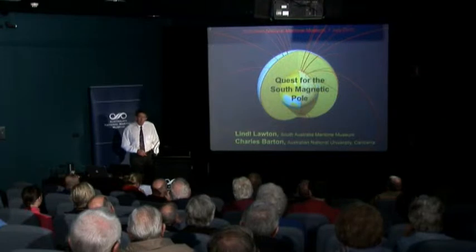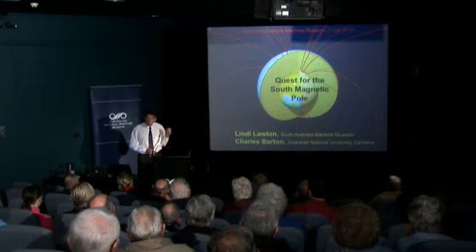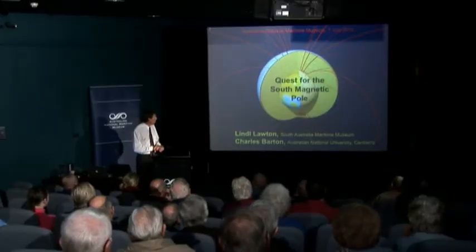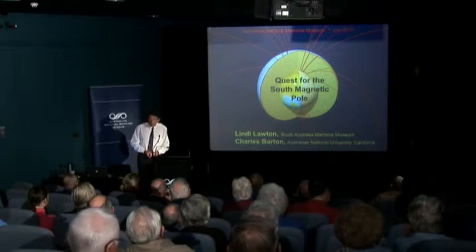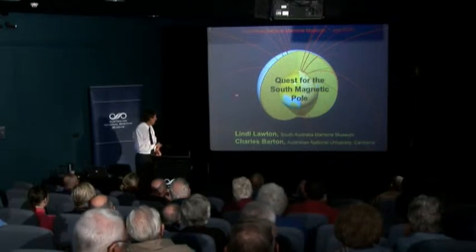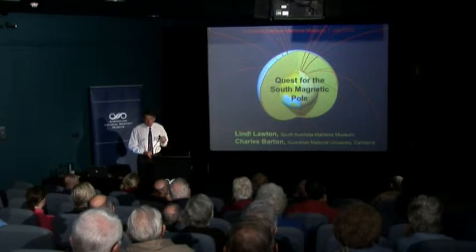If you had a freely suspended magnetic compass, those compasses would align themselves along those red lines. So the lines are a simple way of describing the pattern of the Earth's magnetic field. What you'll notice is that there are two principal points — one in the northern part and one in the southern part of the Earth — where the magnetic field is vertical. Around an equatorial region, the magnetic field is actually horizontal to the Earth's surface. Those two principal points define the Earth's magnetic poles.